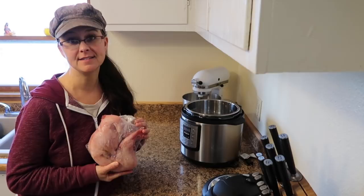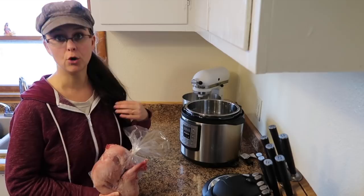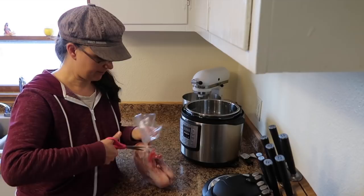I have here a two and a half pound rabbit that we've grown on our own homestead. We packaged them in these shrink wrap bags, so I'm just going to take it out of the bag and put it right into the instant pot.